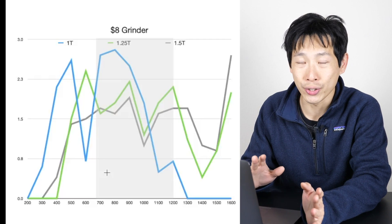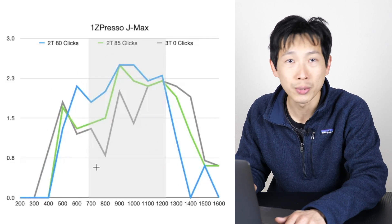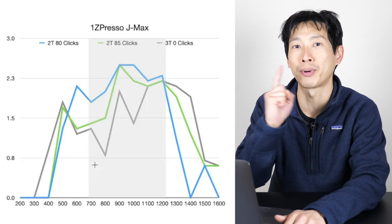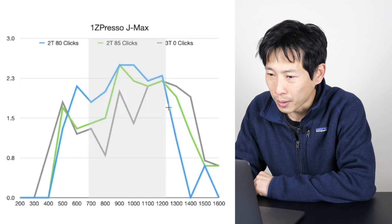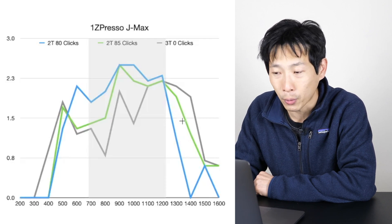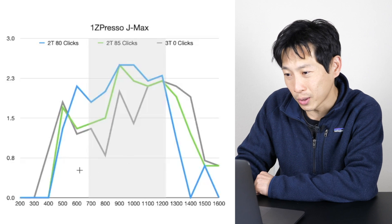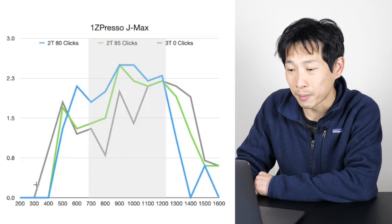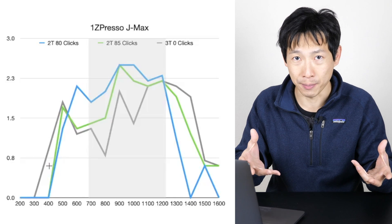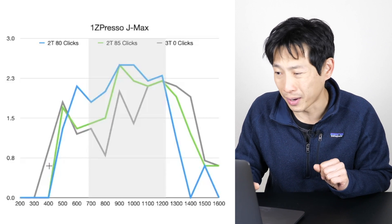This isn't all that interesting, so let's move on to the next graph with the Easypresso J Maxx. Two turns plus 80 clicks, two turns plus 85 clicks, and three turns which is really plus 90 clicks — it's 90 clicks per turn. The blue line is the finest grind, the green line is a little more coarse, and the gray line is even more coarse. However, on the very left side, there are some fine grinds, which is a small inconsistency in my sifting.